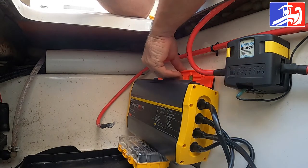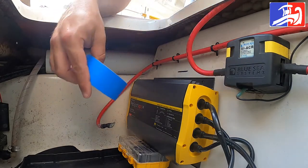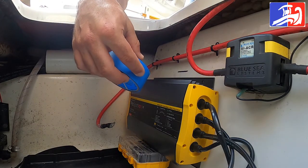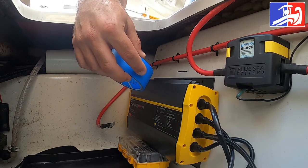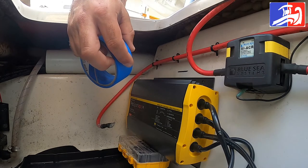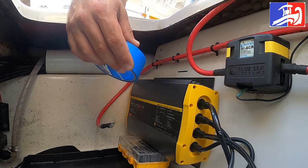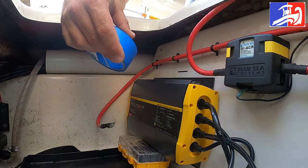Step number three will be removing the battery charger and placing some dust-cut tape where the holes are gonna be, because we're gonna be drilling and we want to make sure that we don't damage or cause the least cracking on the gel coat. So step number three is removing the battery charger and taping where we're gonna be drilling the holes.